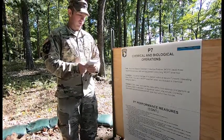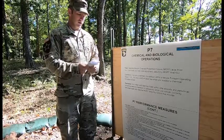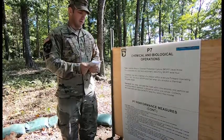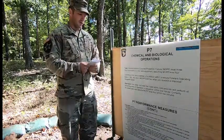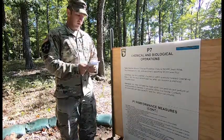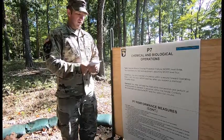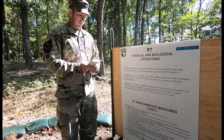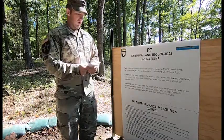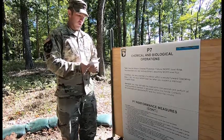P7 Chemical and Biological Operations Task. Assume mission-oriented protective posture level 3. Decontaminate your skin and equipment assuming MOP level 4 condition. You are a member of a platoon within a secure forward operating base. You are in MOP level 2 when you suspect a chemical or biological attack. Don, clear, and seal the mask within 9 seconds and perform all remaining tasks within 1 minute. Correctly decontaminate and assume MOP level 4 within 5 minutes.